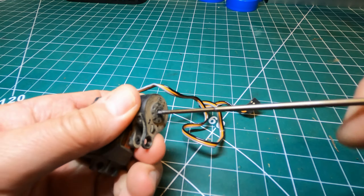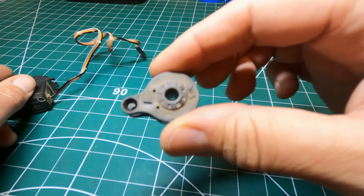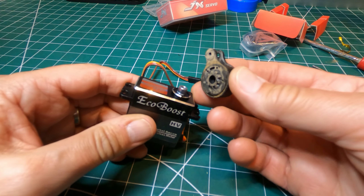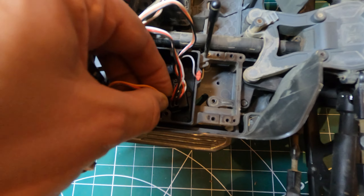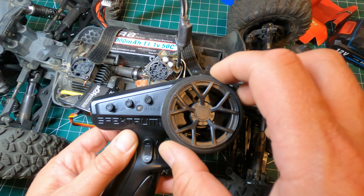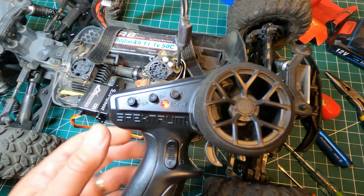Okay, so we need the servo horn. You can see the problem — this doesn't really want to fit on there. So I'm going to squash it on, but before I do that I'm just going to centralise it to make sure it's in the right position so I can put the servo horn back on. On the transmitter I've got the steering rate up to full, the steering trim in the middle, and I'll switch them on. The servo seems to work okay and I've just left that in the centre. So that doesn't want to sit on the splines at the moment so I'm going to put that roughly where it needs to be and forcibly put the screw in.